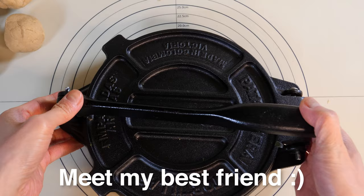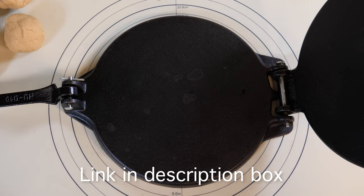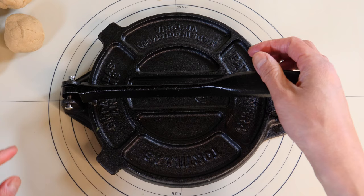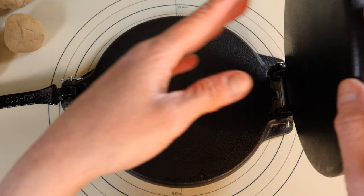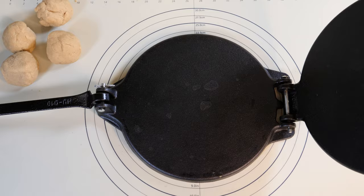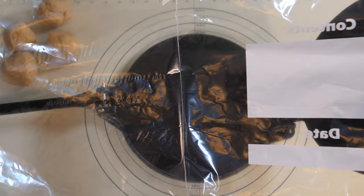Here comes our tortilla press. If you've never used one of these magical devices, I would suggest you watch my pizza video — the link is down below. If you intend to make flatbreads on a regular basis, I definitely recommend getting one. I'll put the link to this particular press — it's not affiliated, but hopefully it will help you find it wherever you are. What I'm going to do is put a layer of plastic bag on top: a normal food bag with the edges cut off, leaving one edge connected.